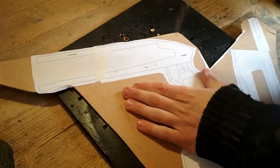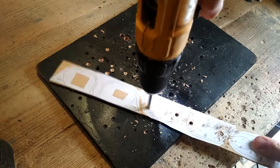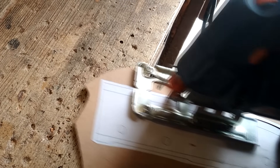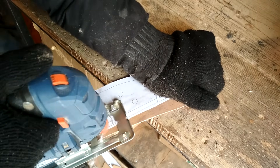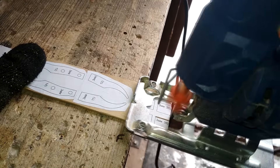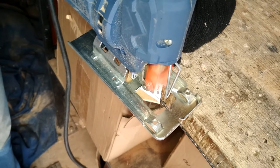Скачиваем шаблон по ссылке в описании, сверлим отверстия и выпиливаем все составляющие толщиной 3 и более миллиметров. Сразу предупрежу вас, ребят: в этом проекте было очень много подгонки и исправлений, о которых я подробно расскажу в одном из следующих выпусков. Здесь бы это всё не уместилось, так что пока не приступайте к крафту Чейзера — дождитесь другого ролика.